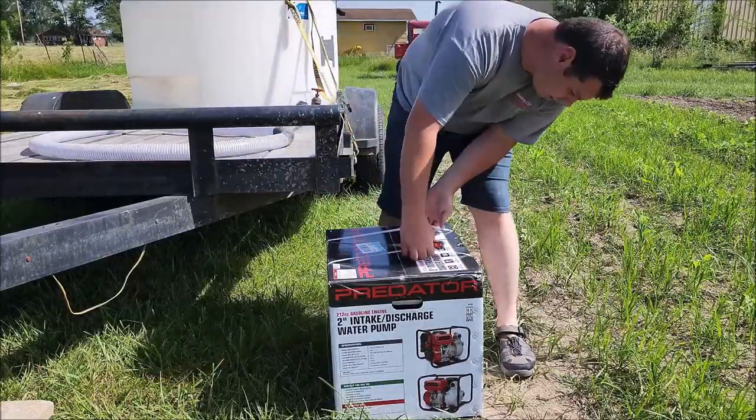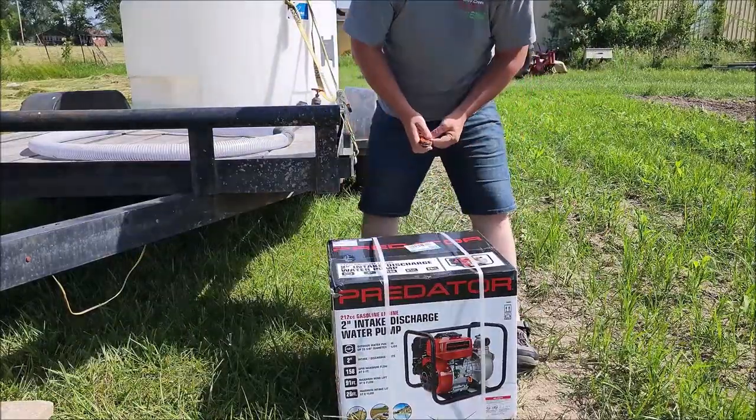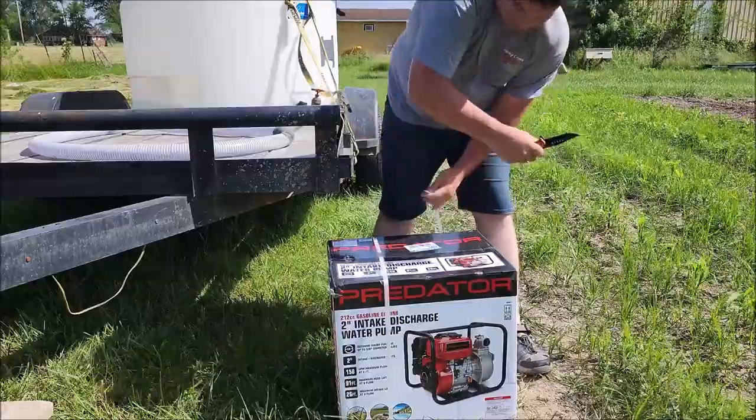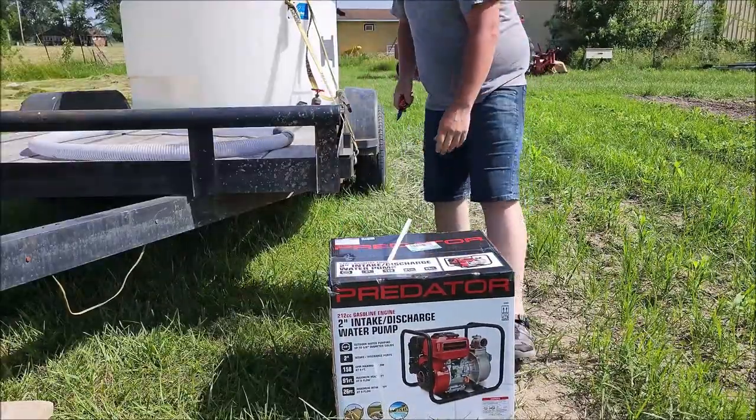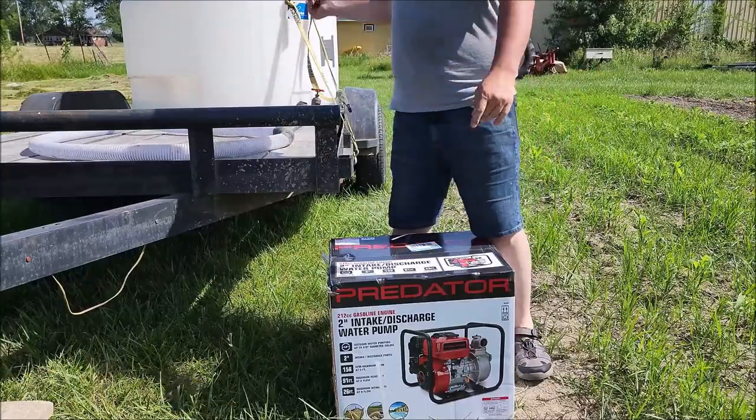Hey everybody, what's going on? Check it out. We got a trash pump we are going to be doing a review on, and we're going to try to hook it up here to the tank.